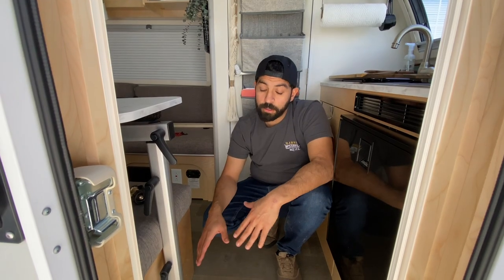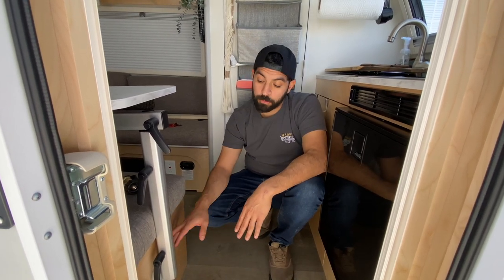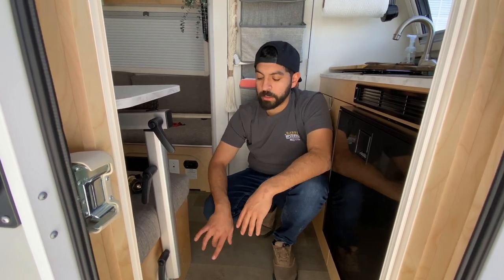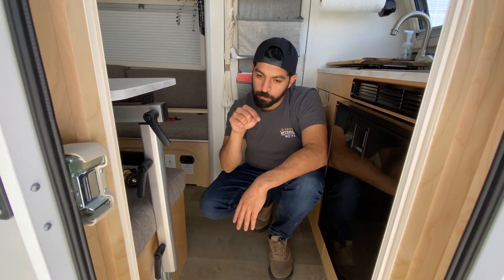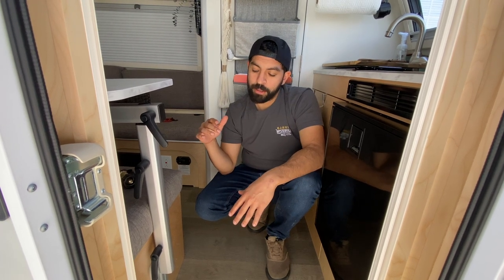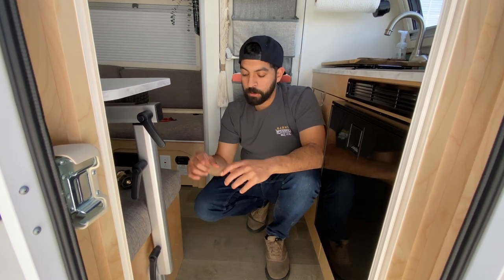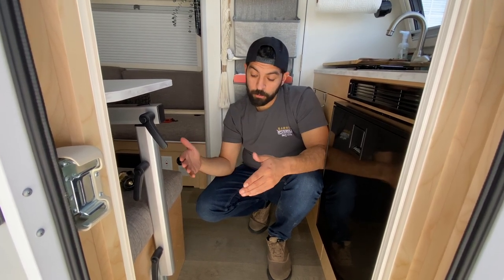Okay everyone, time for the install review. Overall it was fairly easy — took about 20 minutes, it's literally just four holes. But there were some issues with the product that I'll tell you about so you don't have to experience them. The first issue is that the gaskets come with holes sort of pre-marked, and I went ahead and drilled through those. It turns out they don't line up with the bracket. So when you do this, make sure you line up the bracket first, then use a Sharpie so you have the holes exactly where they need to be.